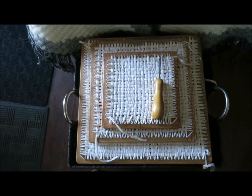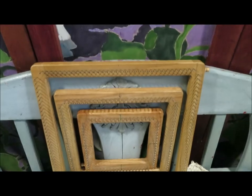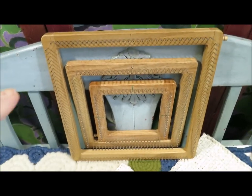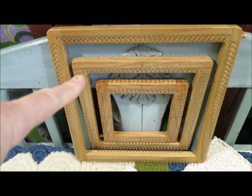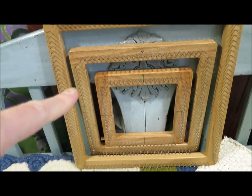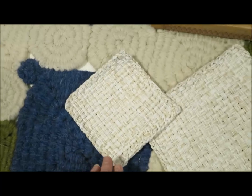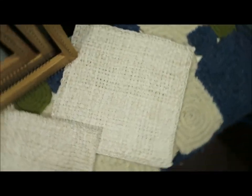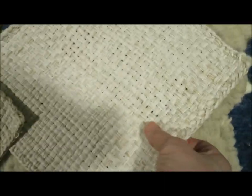Here are the three potholder looms I used: the 36-peg Mighty Big Mama potholder loom, the pro-size 27-peg potholder loom, and the standard 18-peg potholder loom, which gave me a 6-inch square, a 9-inch square, and a 12-inch square. And oh my goodness, they are just lovely.